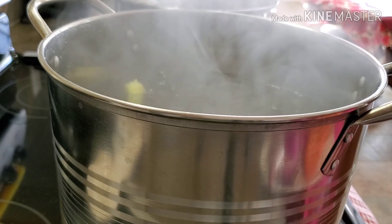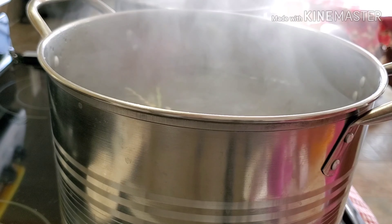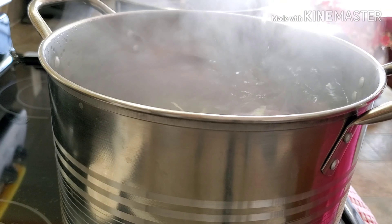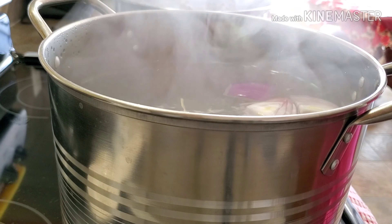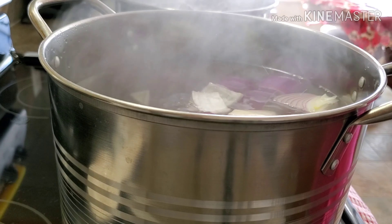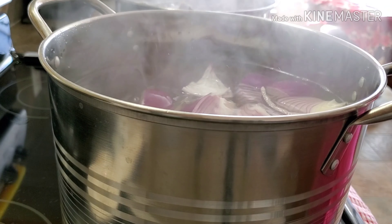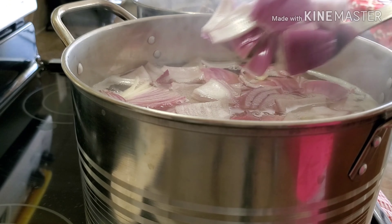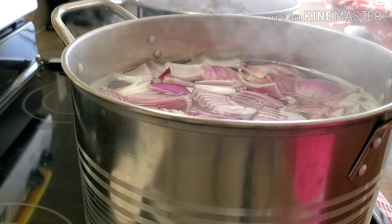We're going to have our tomatoes. Next, our onions. I'm going to use my spoon because it's so hot. We're going to let this one simmer while we're waiting for our bones to finish. We're going to let this one boil while we're waiting for our soup. Let's cover them back.